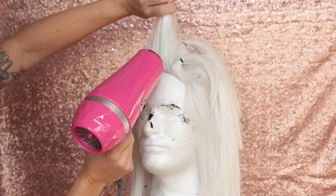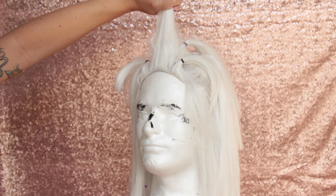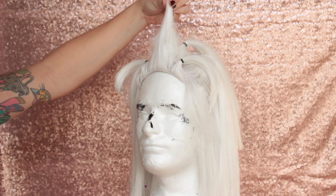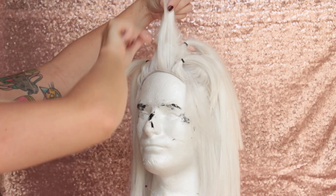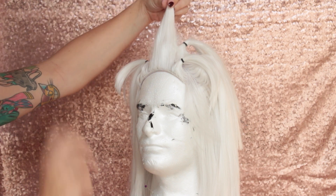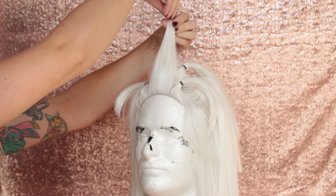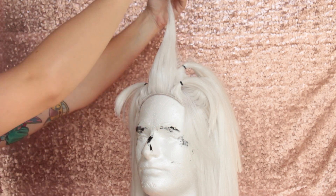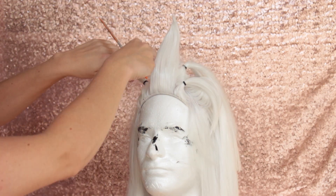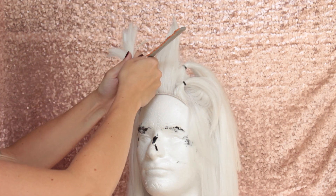I'm going to take my hair dryer and grab that smooth section of hair and use some heat to train it so that it stays straight up along with the spike. At this point we're going to go back in with our comb and smooth any hair that is not covered by that outside portion. Once we have the spike where we want it, we're going to go in with some hairspray — spray your spike, shape it where you want it to go. It's also good to go back in with a little heat and train that spike a bit further with a blast from the hair dryer.